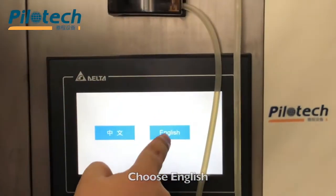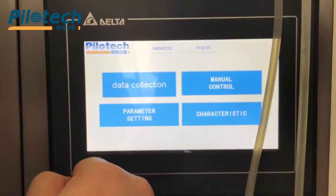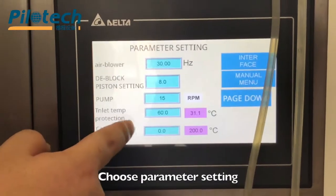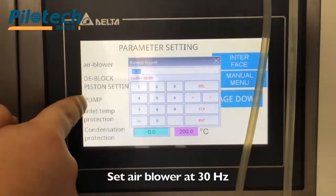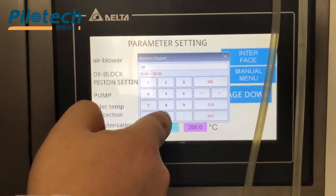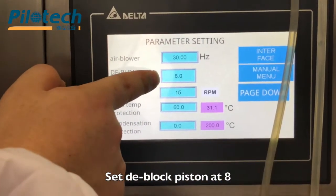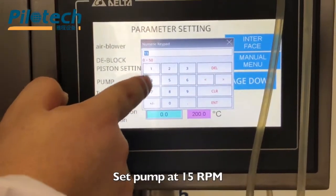Choose English and click anywhere on the screen. Choose parameter setting. Set air blower at 30 Hz. Set D-block piston at 8 Hz. Set pump at 15 rpm.